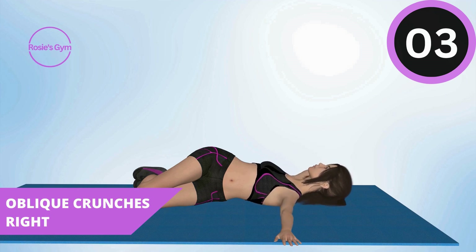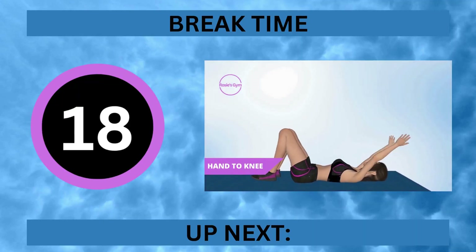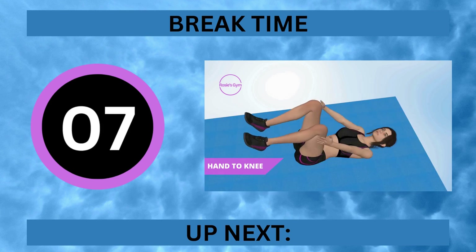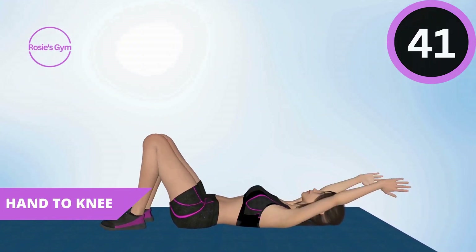It's break time. Up next, hand to knee. In 5, 4, 3, 2, 1.